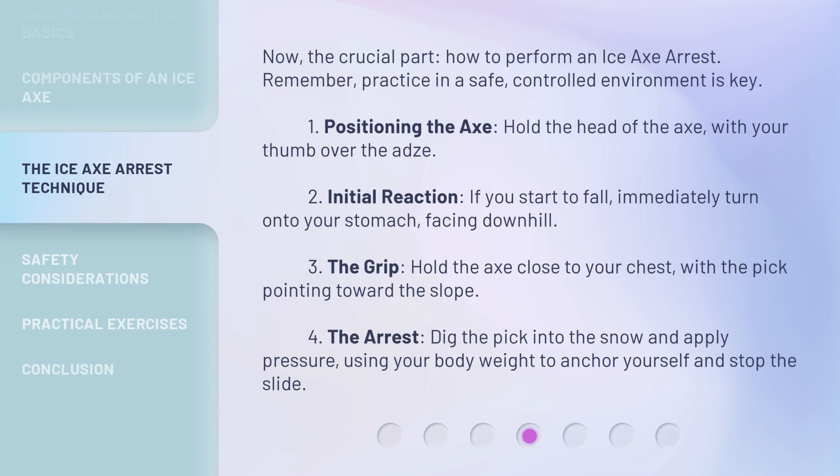Now the crucial part — how to perform an ice axe arrest. Remember, practice in a safe, controlled environment is key. Step one, positioning the axe: hold the head of the axe with your thumb over the adze. Step two, initial reaction: if you start to fall, immediately turn onto your stomach facing downhill.